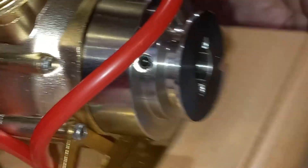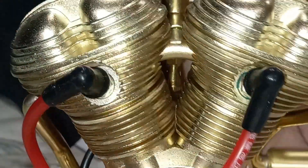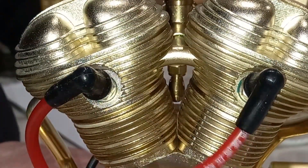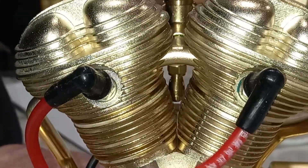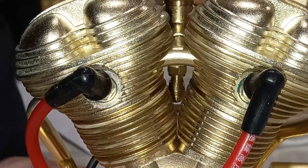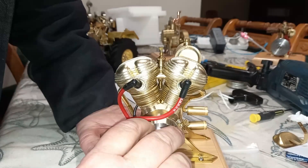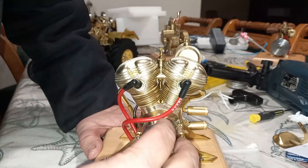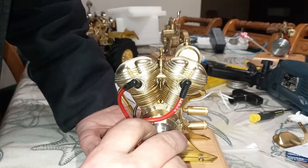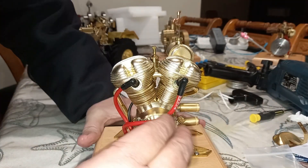Petrol, one screw holding on each of these caps. Let's feel the compression — both absolutely outstanding. The compression is really strong on both. Can it really be that I've got two engines from Microcosm with perfect valves? Seems to be!